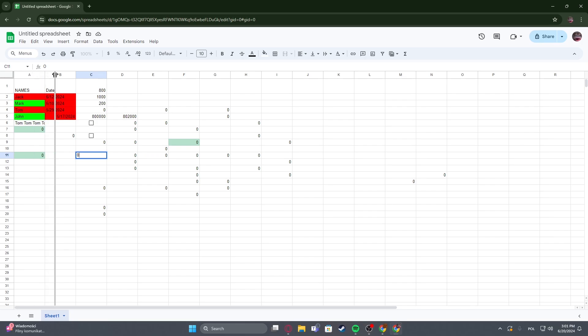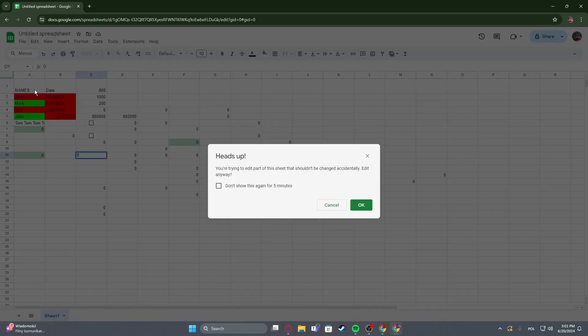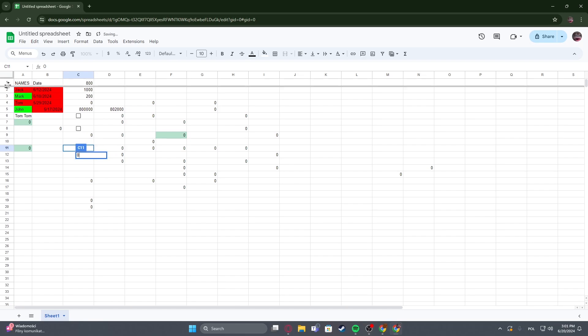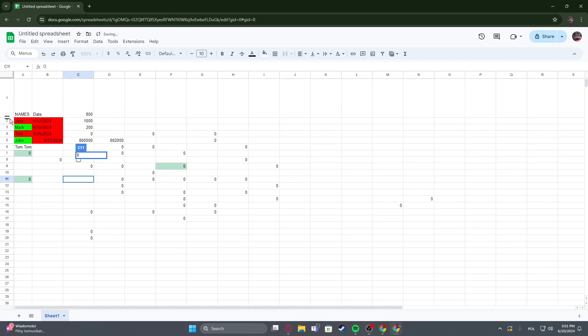So we can change it vertically like that, or horizontally like that. Just for horizontal, pick the number, select the gray line, and then you'll be able to change the size.